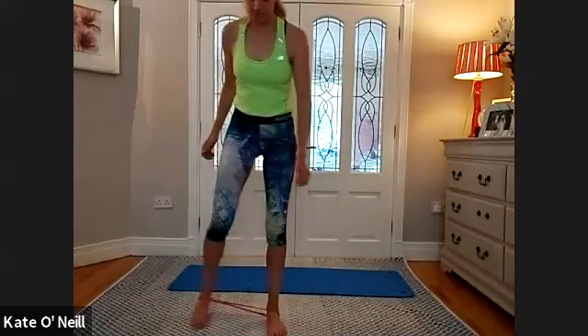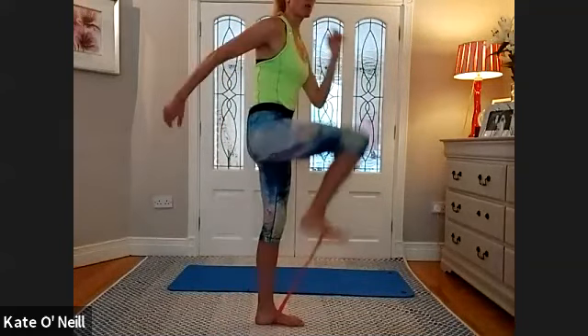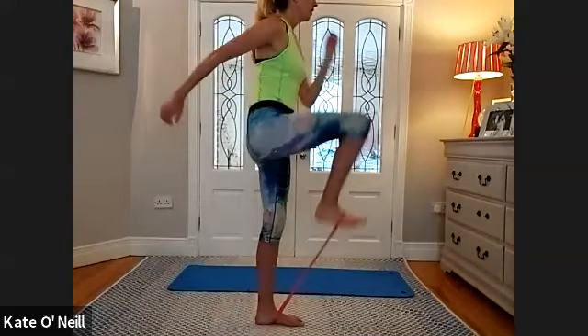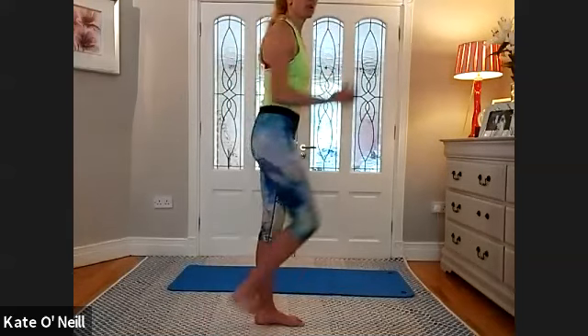Coming back to standing — wrapping the bands around your feet, around the arch. Standing on the band. Hands either on your hips or in front, hip distance apart. We're going to start marching with the right foot — drive it up to 90 degrees and lower. Toes pointing up, not pointing down, that will help maintain the band position. Keep going — five, four, three, two, and one. Excellent.